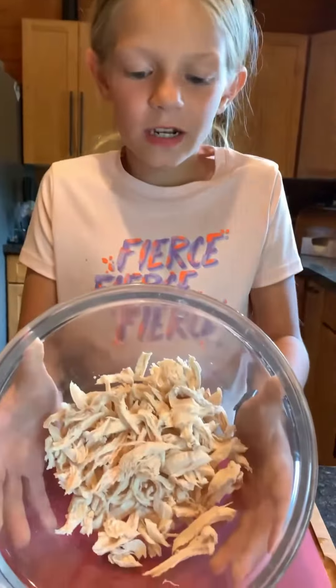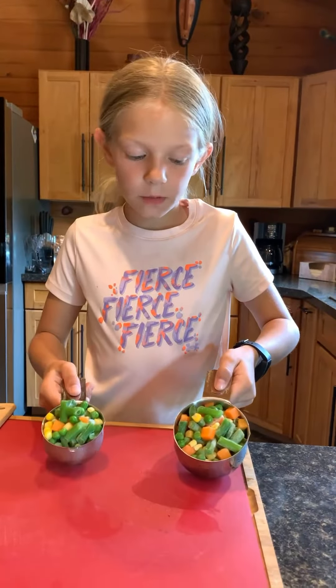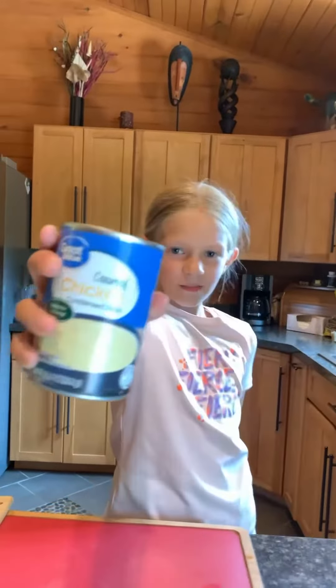You need one shredded chicken breast, one and a half cups of frozen bread, a can of cream of chicken, a third cup of cheese, two thawed crusts, and some spice.